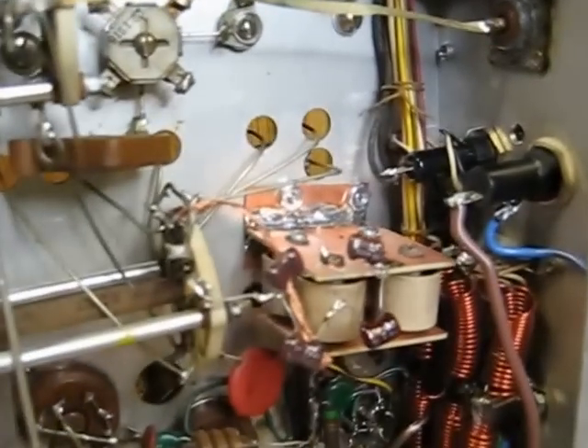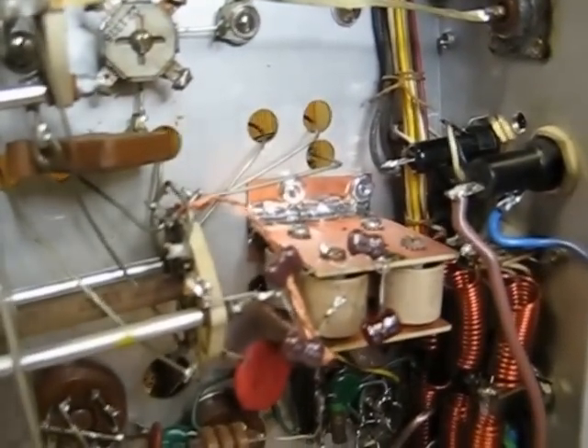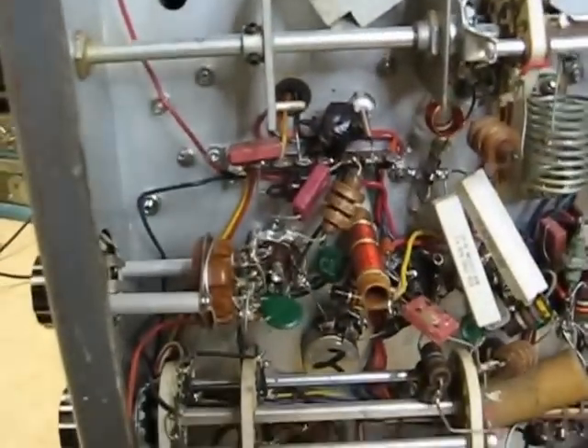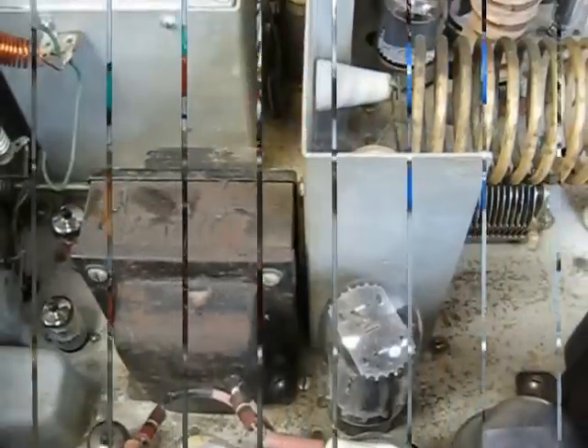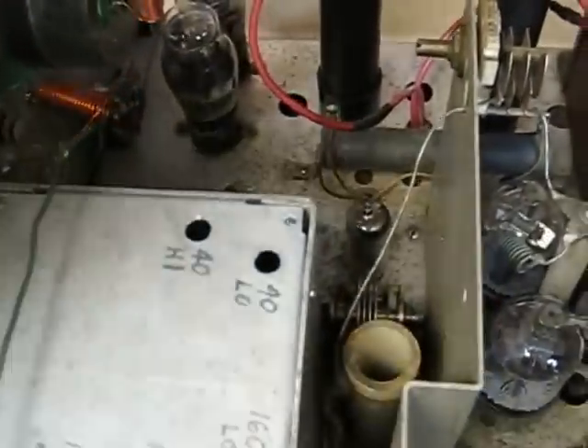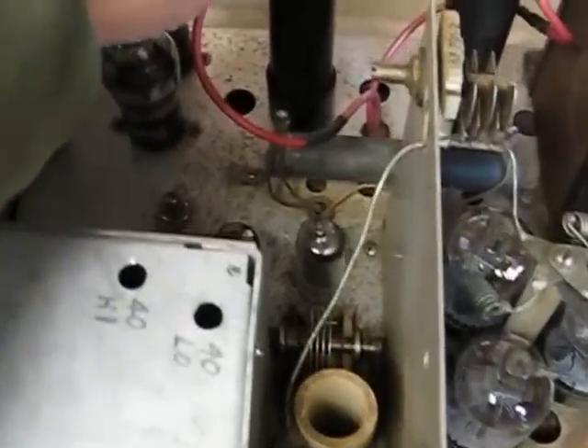The line cord has been replaced with a three-pin grounded. On the top of this Valiant, we can see we've got solid state replacements for the 866 rectifier tubes.